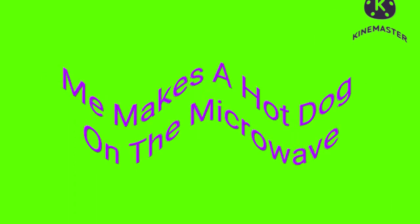Today's Kyle Massey Sweets presents... We make a hot dog in the microwave. I'm going to get a microwave from the store. Let's go!